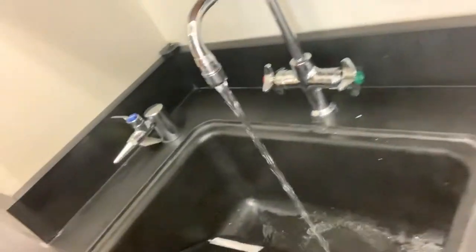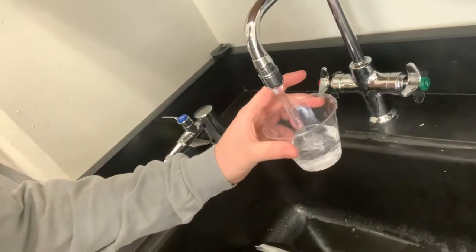Folks, time for some physics party tricks. Got myself an empty cup here. I'm gonna fill it up with some water right now, and I want you to watch me fill up that cup of water. There it is. Alright, there is liquid water in this cup right now.